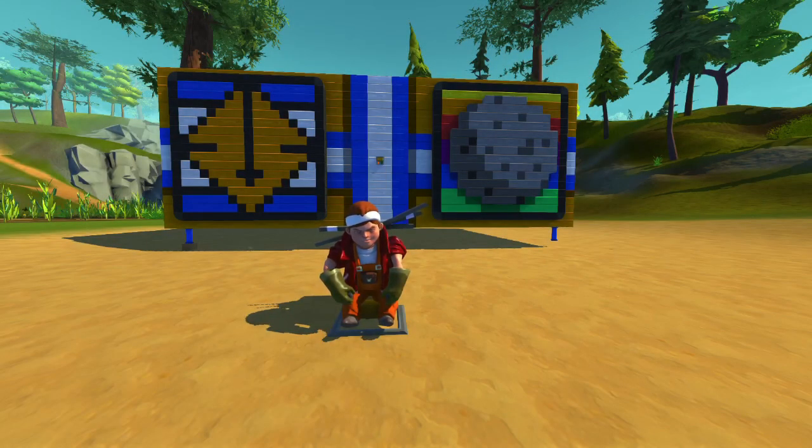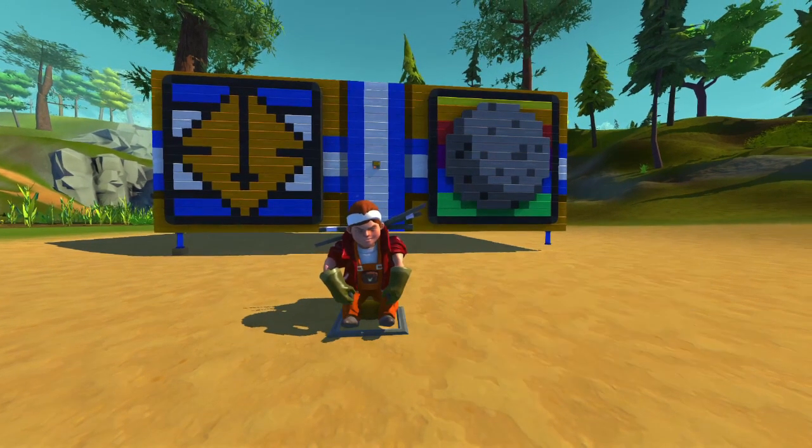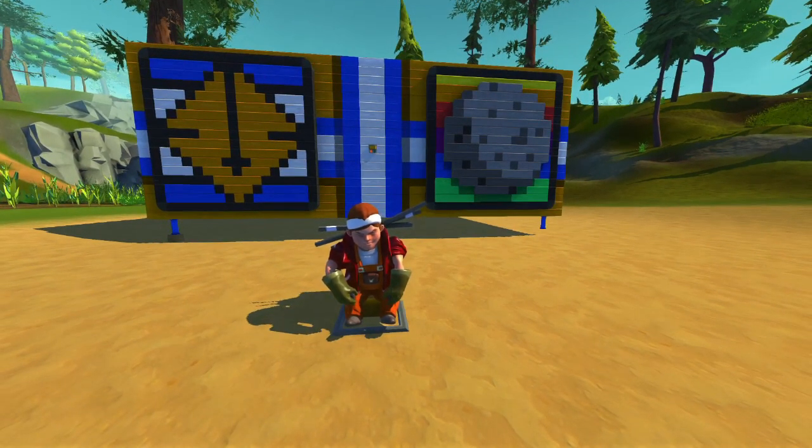Hey everybody, it's Moombo here and welcome to a very special episode of Scrap Mechanic. This time I'm gonna be showing you guys a special gift that was given to me by the one and only Retro Specs. This is in celebration of his 2000 subscriber special on his channel, and I'm gonna put a link in the description - I urge you guys to go check it out.